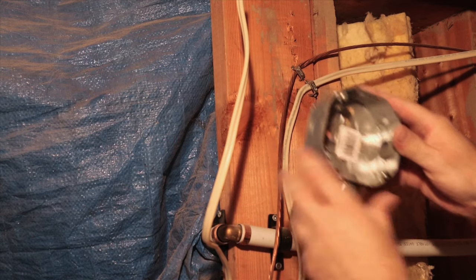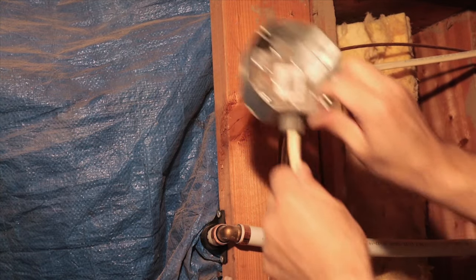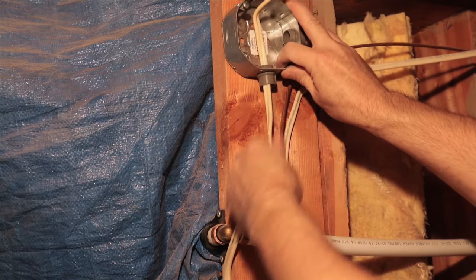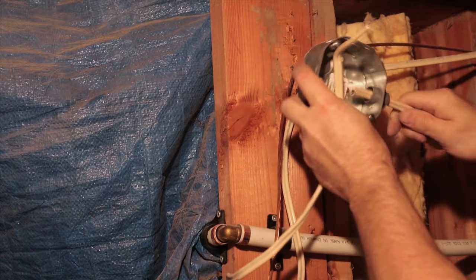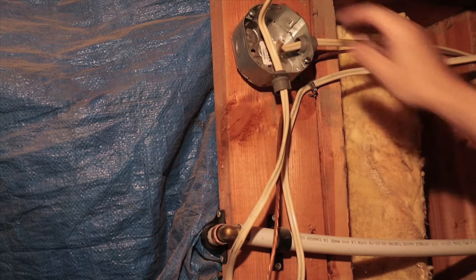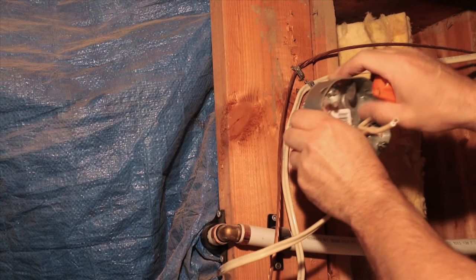Normally I would screw the junction box to the wall at this point, but I want to make sure I have enough wire to work with since I can't lengthen them. Once I have that sorted, I can add the conduit connector for the new wire running from my TV outlet.